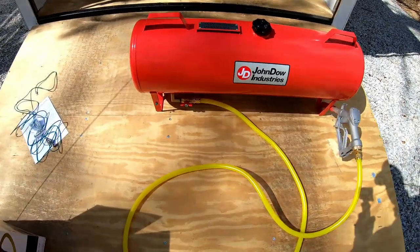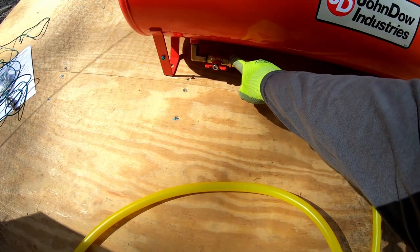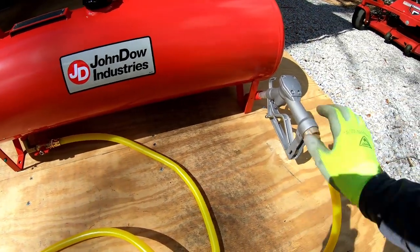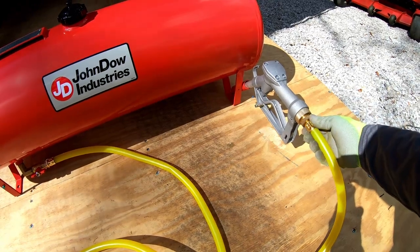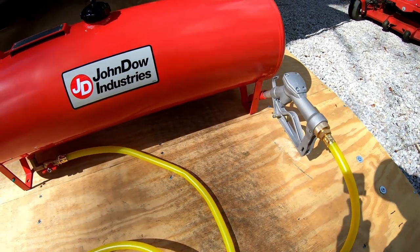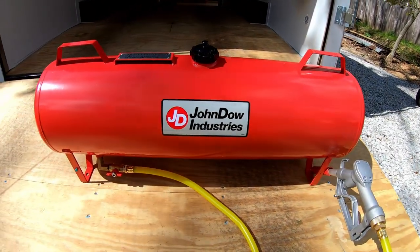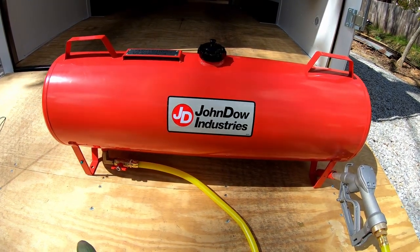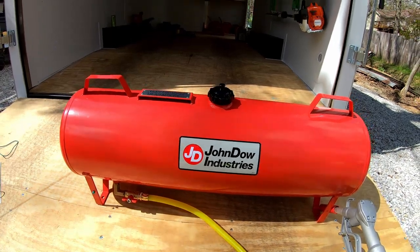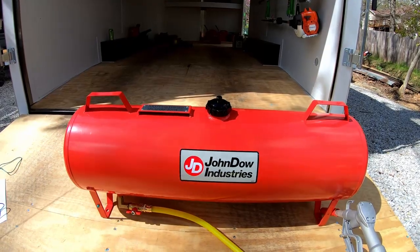Pretty basic — you just take the teflon tape that's provided, put a few wraps on this end, and thread it on. Tighten it up with a crescent wrench, and same thing on this end — put a few wraps on, thread it on, and tighten it up. So the ten foot hose is on there. The cap is on. I don't have the ground wire on — to be perfectly honest I probably won't use it, but it's there if you want it.